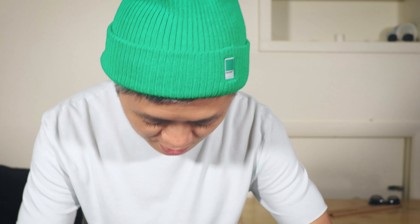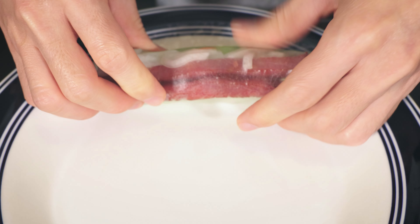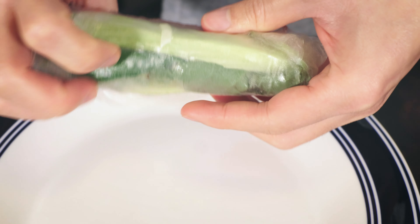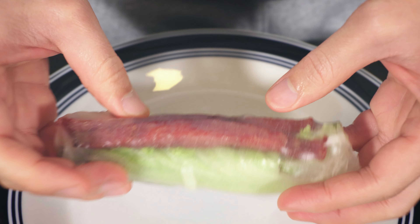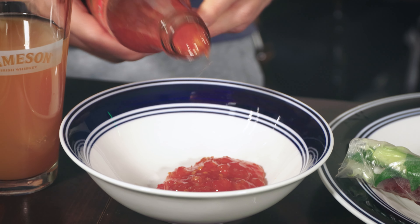Enjoy the process, guys. All right, sweet chili sauce. That's super good. Dip in the sauce.